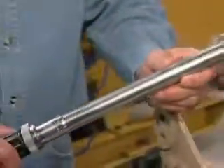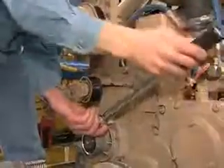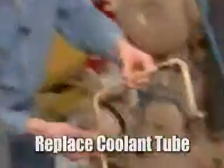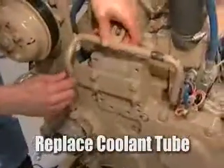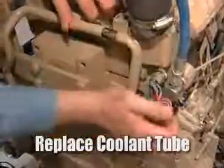Our next step is to torque the bolts. The torque specification is 12 foot pounds — we'll move around the water pump with a torque wrench. Next step is to replace the coolant tube: slide it into place and put the bolt back in the bracket.